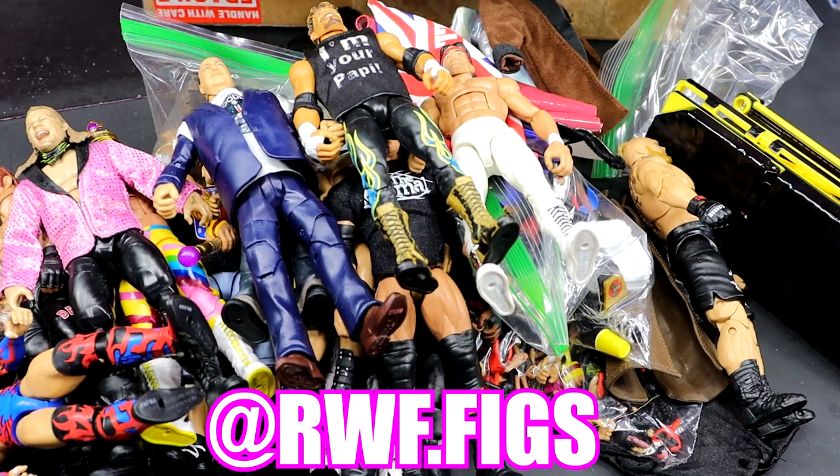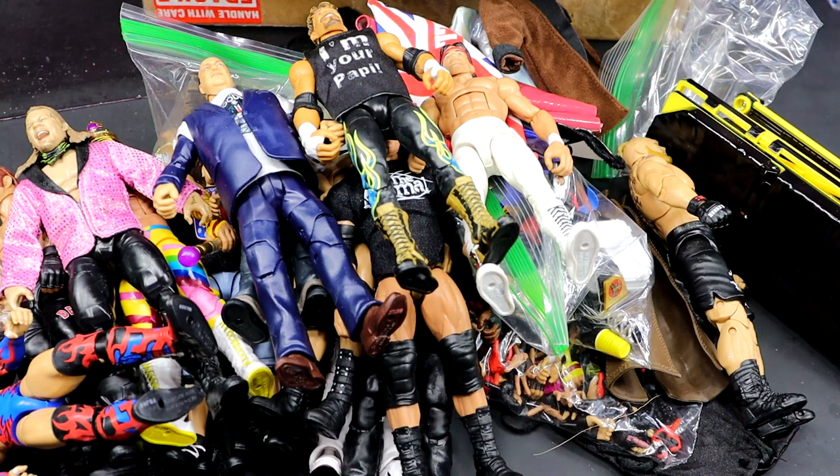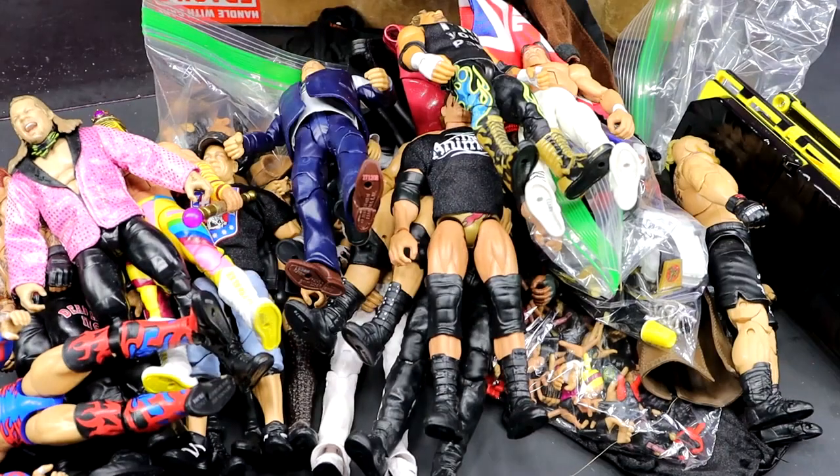Huge shout-out to RWFFigs slash Sean for the insane package. I do believe he'll be at WrestleMania, so hope to see you there — I have to give you a grown-ass bear hug for this package. Thank you guys so very much for watching. I hope you guys did enjoy. Huge shout-out to Sean for the unboxing. Hope you guys enjoyed this My Damn Hulls episode — we're slowly creeping to episode 100. Subscribe to the channel, follow me on Instagram, Twitter, and TikTok at MyDamnToys. Have a blessed one, and I'll see you next time.